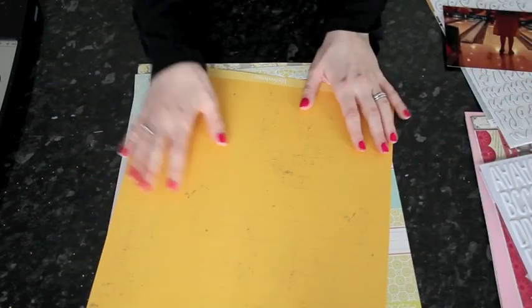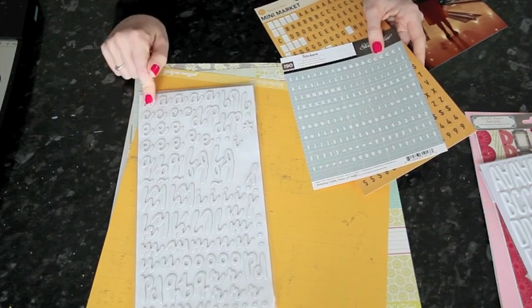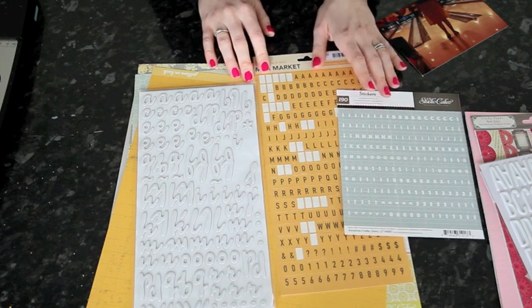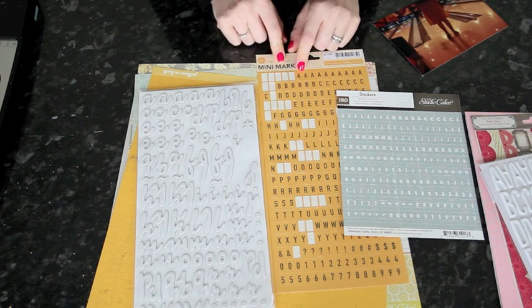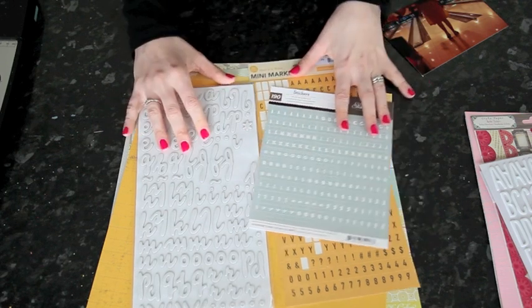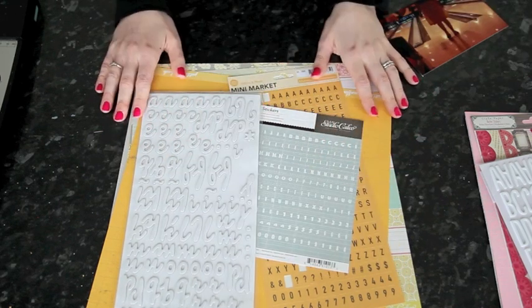With my lettering, I want something large, and in this case it's a script, so I know I'm going to go with something simple for the smaller letters. I pulled two alphabets because I wasn't particularly sure where I would go, so I wanted both options on hand — a slightly larger tile alphabet in yellow and a slightly smaller tile alphabet in gray. Depending on whether I have too much yellow or too much gray in the layout, I can change around.